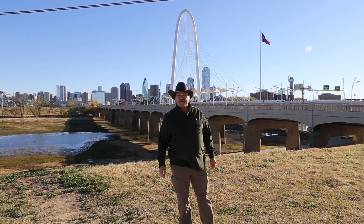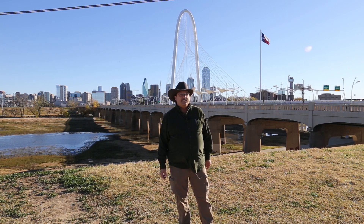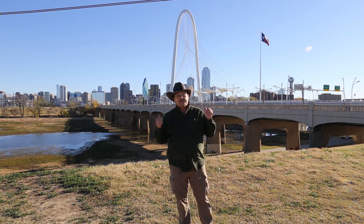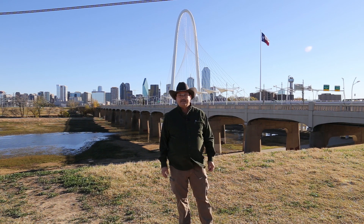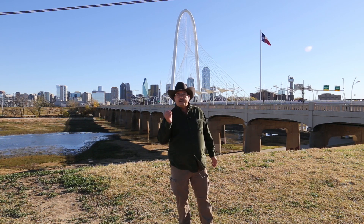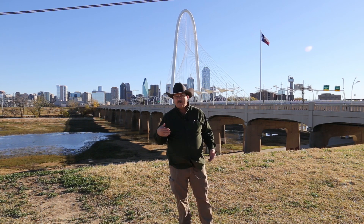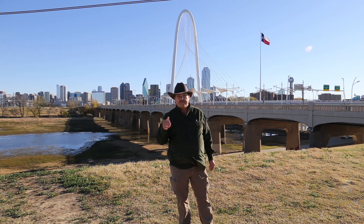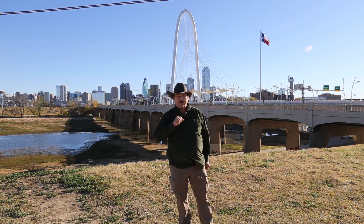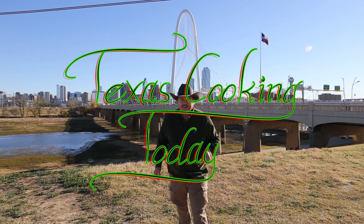Howdy folks, welcome to Texas Cooking Today. It is a beautiful day on this lovely morning in the heart of Dallas, Texas — that's what you're seeing behind me, downtown Dallas. We're about to get in the kitchen. I want to show you a fantastic recipe. This is good food, and if you don't get all the information you're looking for on this video, the next one's a tutorial that goes into all of the technique. Thank you for watching — now let's get in the kitchen and make this, come on.